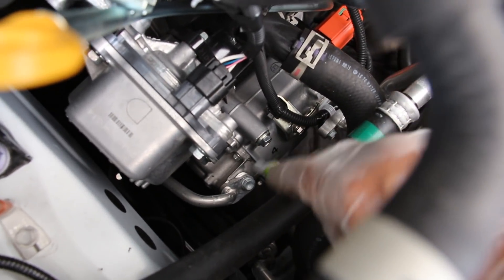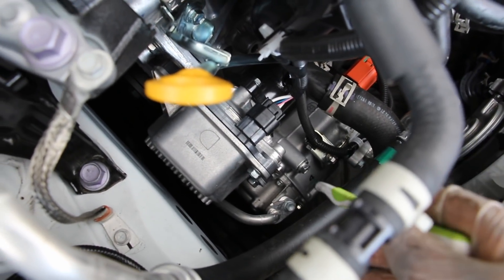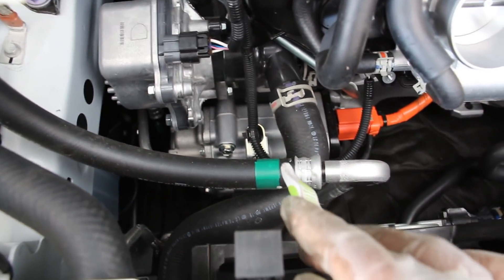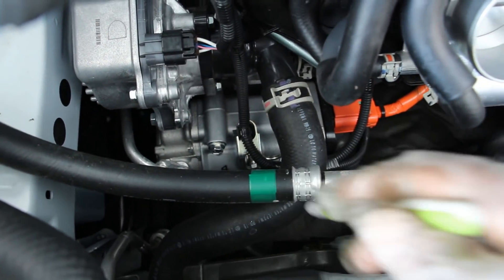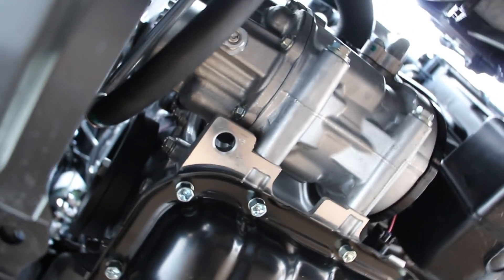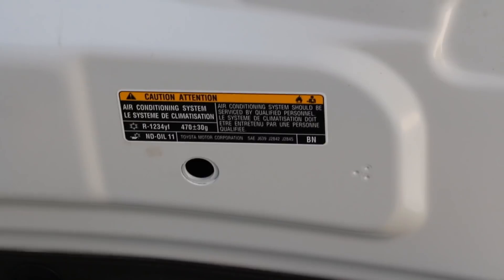Further down is the AC compressor, which is not belt-driven either — when in hybrid mode the engine can be off, so it's an electrically driven scroll-type AC compressor. Accessing it for service is fairly straightforward once you get the hoses out of the way. Here's the high voltage cable that feeds the electric motor inside from the hybrid system. One important note: these hybrid compressors use ND oil and not regular PAG oil, so make sure you use the correct oil when servicing.